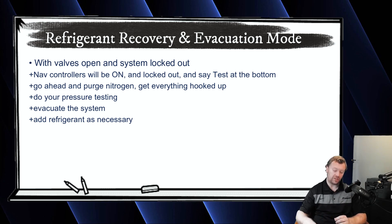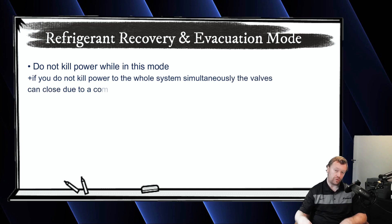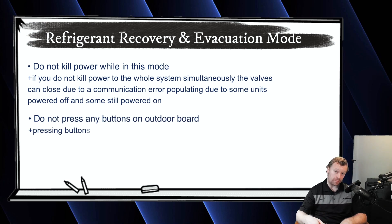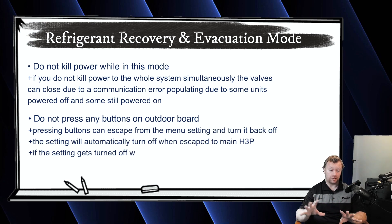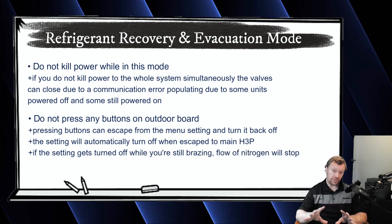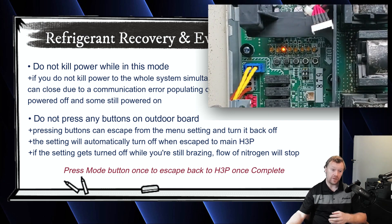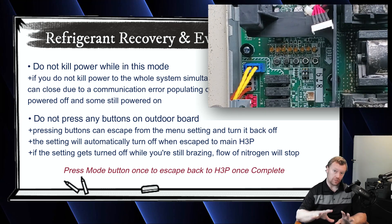You do need to look out for a couple of things. Once you turn on this setting, don't kill power. If you kill power to any of the equipment, you'll suddenly have a communication error, which closes the valves. Also make sure you don't press any buttons at the outdoor unit, because you might accidentally escape from refrigerant recovery and evacuation mode. Basically just don't touch anything. Do all of your refrigerant piping, your pressure test, your evacuation, add your field charge after the vacuum test is passed. Now that the refrigerant is added, you can go ahead and escape out of refrigerant recovery and evacuation mode — just press the mode button one time to escape back to H3P, and then you should be good to go.